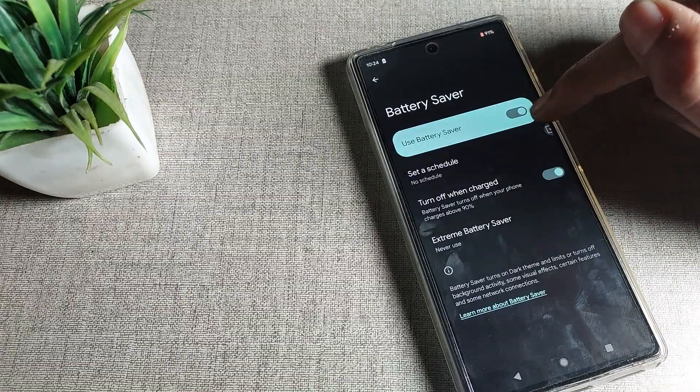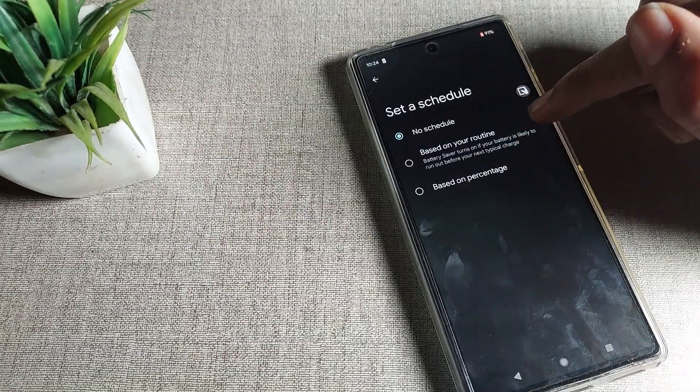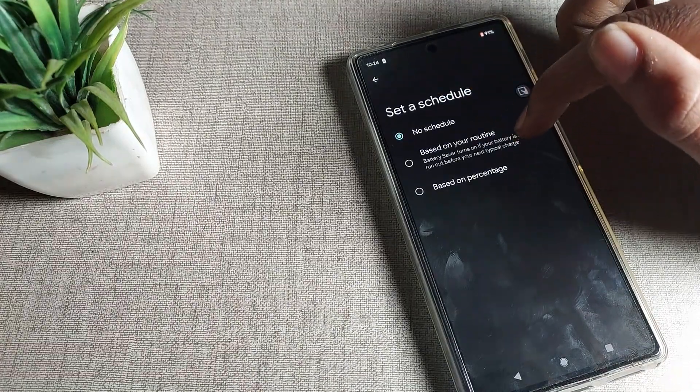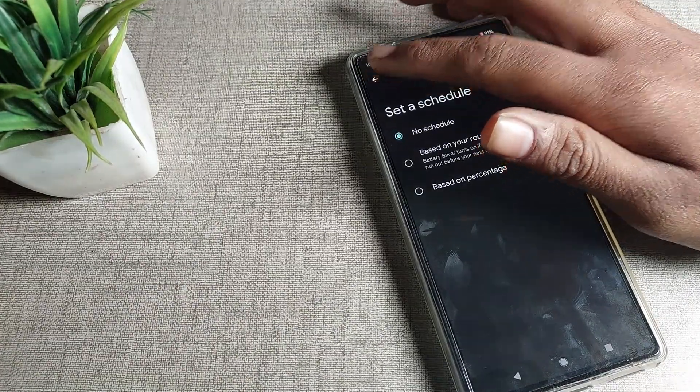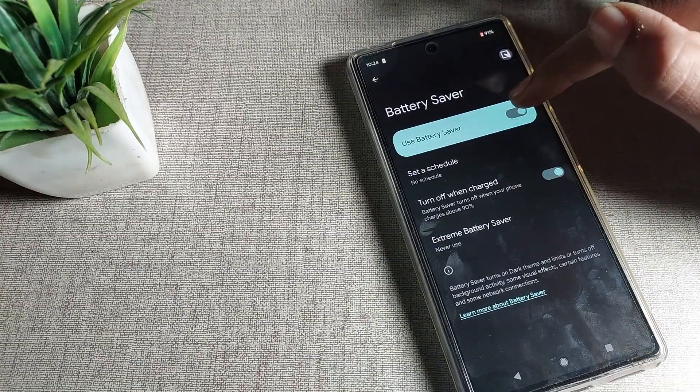Battery saver is currently enabled. You can disable it from here. If you want to set a schedule, you can also set a schedule time from here. You can see the 'Use Battery Saver' toggle — if you don't want to use it, tap the toggle on the right side.